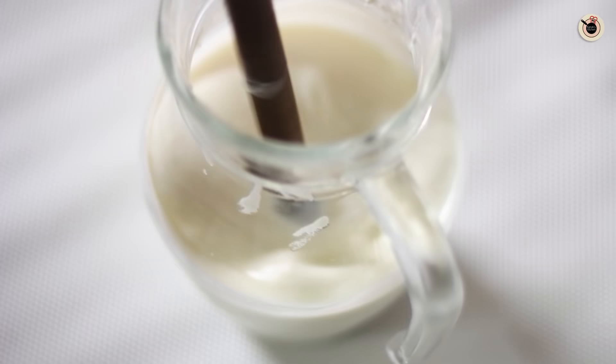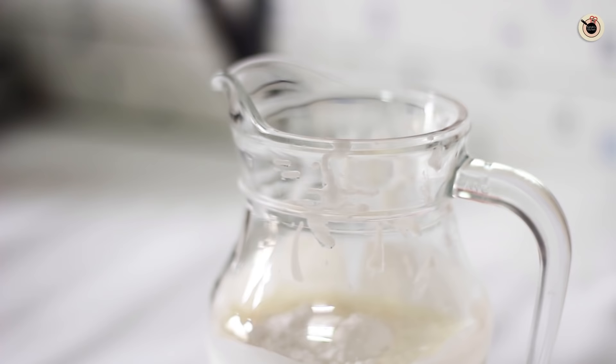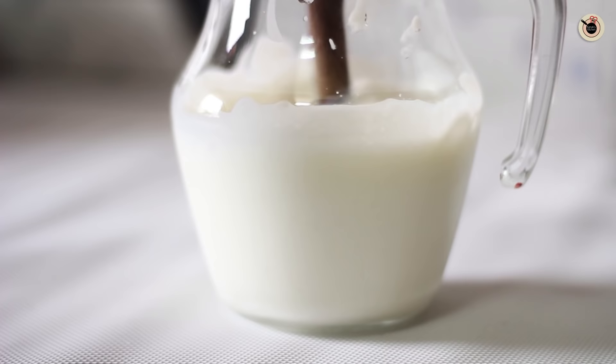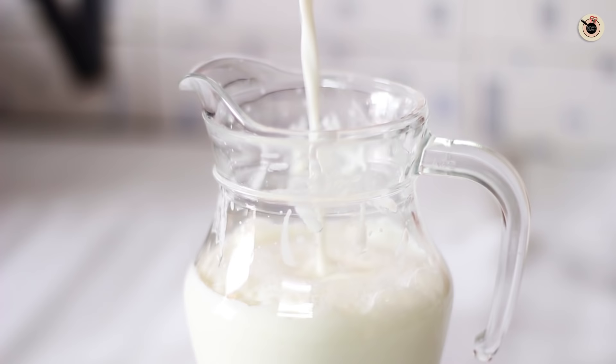Beat it until it becomes smooth and frothy. Once you see it has come to a smooth consistency, add in the sugar. I am using powdered sugar, and again blend it well until it dissolves nicely. Next goes in the chilled milk — you can also use water instead.